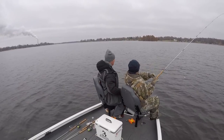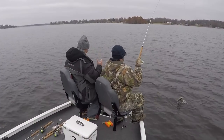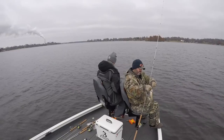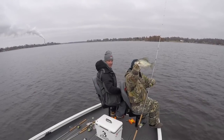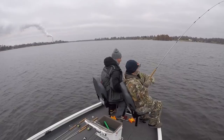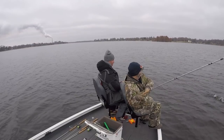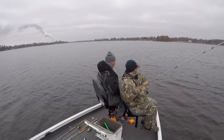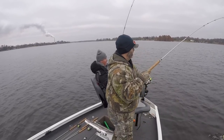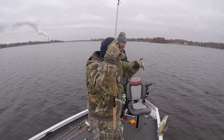That didn't take long — oh, that's a good fish Marcus! Marcus is putting on a clinic! That's the big fish of the day! Look at that — oh, we doubled up! That's a hog! That is a beautiful fish — look at that! Put a measurement on that sucker, we'll put a scale on it. This is the little guy in the group.